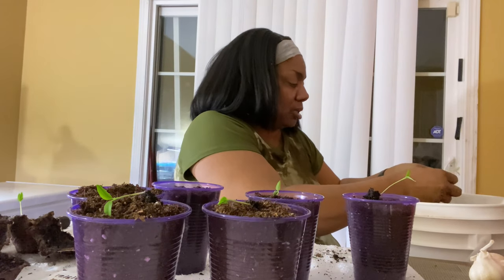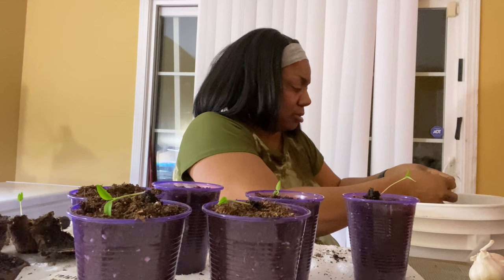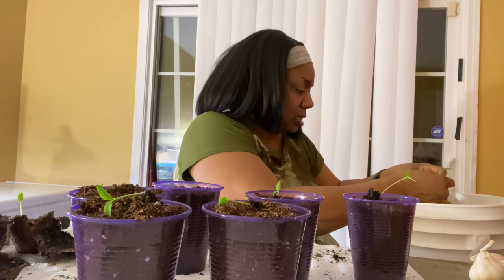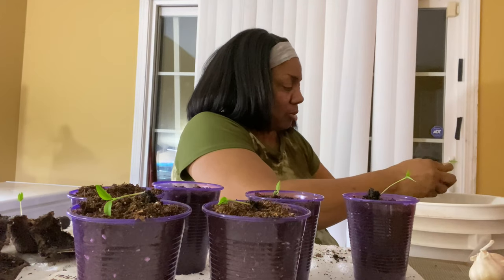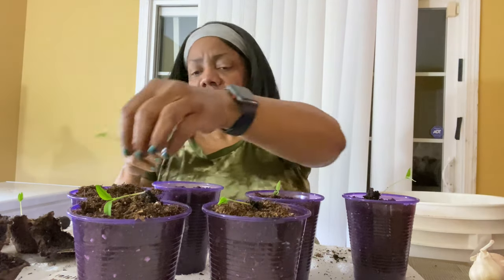I didn't grow any bell peppers last year because I started too late. But I did have the jalapeño peppers and they did fine.